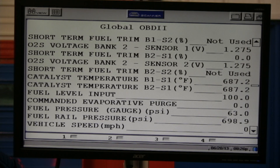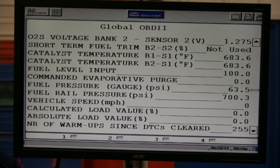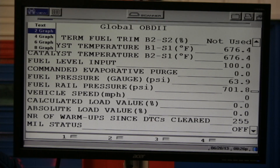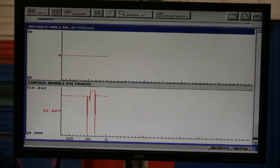We can see fuel pressure at 63 PSI right there. Fuel rail pressure is a little different — 698.9 PSI — that's because this vehicle has direct injection. Calculated load absolute value: one of the good things with calculated load is if we look at this we could see if we have a clogged intake or possible clogged exhaust. I'm in generic right now and version 12.4 is doing a good job.